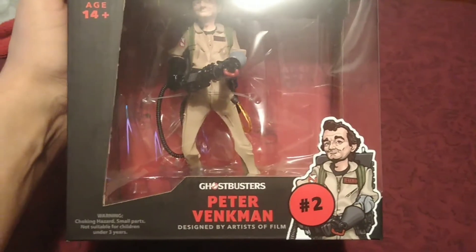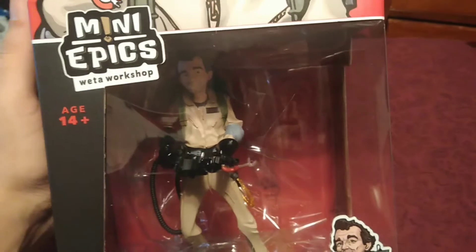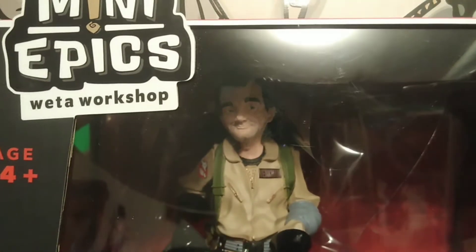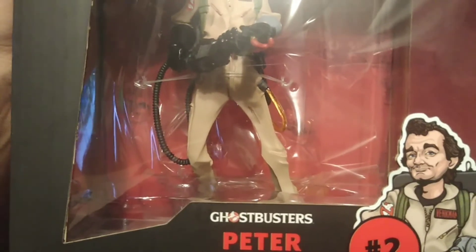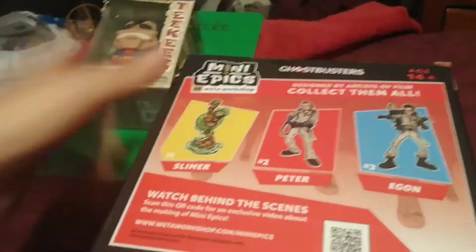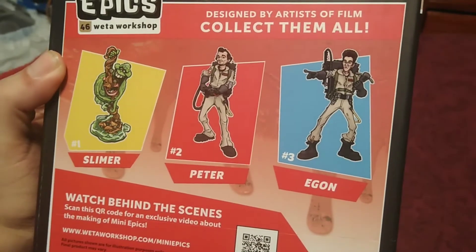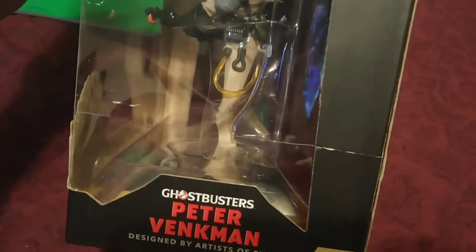And then I got this guy from Ghostbusters — this was on clearance at GameStop. It's a mini Weta Workshop figure. It's got really good detail in the face and the body, and the gun. It's Bill Murray — it's a classic. On the back it says it's designed by artists of film. They have Egon, Peter, and Slimer to collect as well, and there's a behind-the-scenes thing on the packaging. Here's a side view — that's pretty sick.